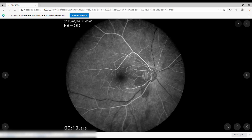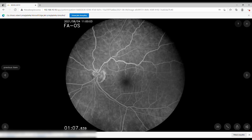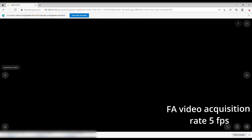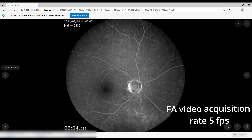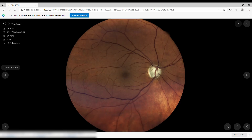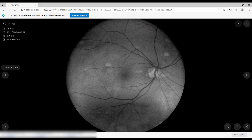This is the fluorescein angiography version, so I'll show a few FA images. This fundus camera has the ability to record movies at five frames per second, like the Spectralis. This is really handy because you don't miss the loading phase.